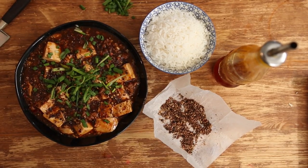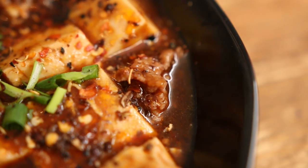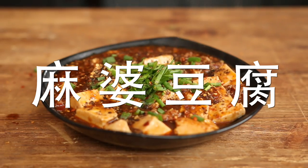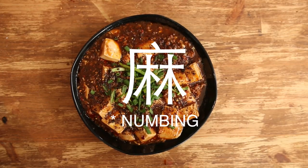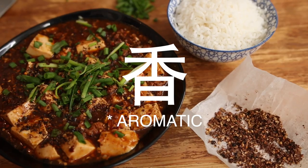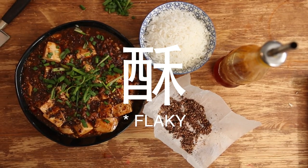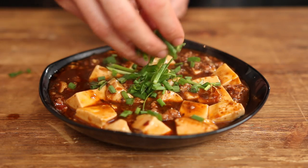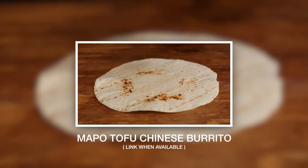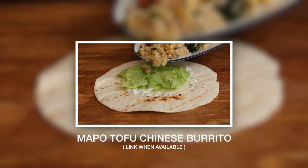I'm so proud of this dish. The taste of mapo tofu can be described with seven Chinese terms. So this was the classic mapo tofu recipe, but if you want to see a modern twist on it, you can do a lot worse than watching my mapo tofu Chinese burrito, which makes the Korean tacos a thing of the past.